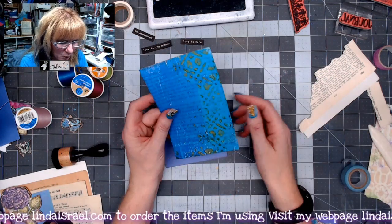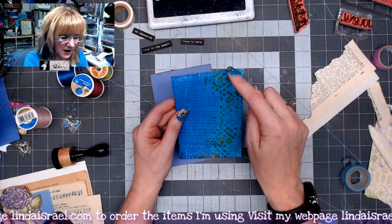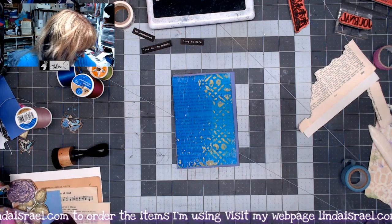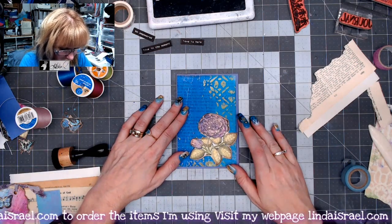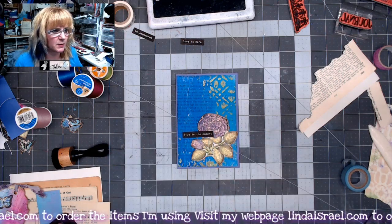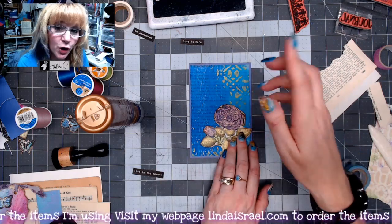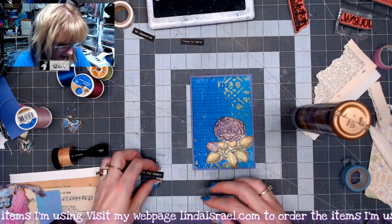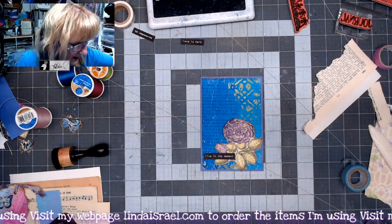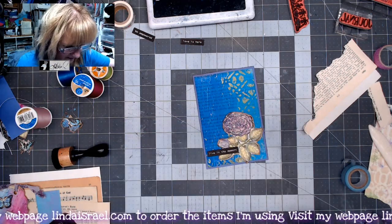I went ahead and picked one of the mixed media prints or gel prints, trimmed it to three and three-quarters inches by five and three-quarters inches, and applied some distress inks around the edge. I've got this little rose — a garden rose stamp — that I think would look pretty on that page, and then the words 'live in the moment.' When I glue down this little rose I'm only going to glue the side so you could tuck a little something behind it. I think I'll move the words down just a little bit.